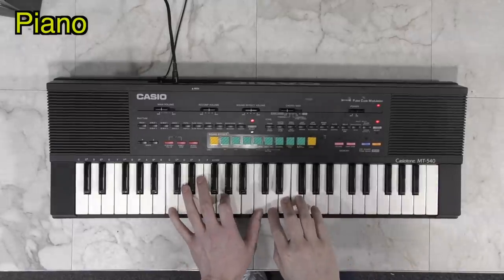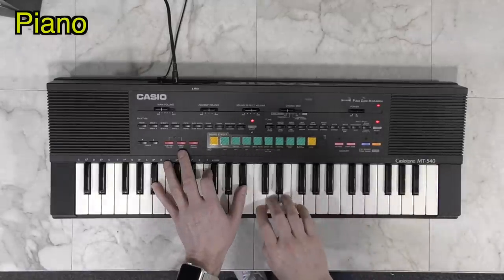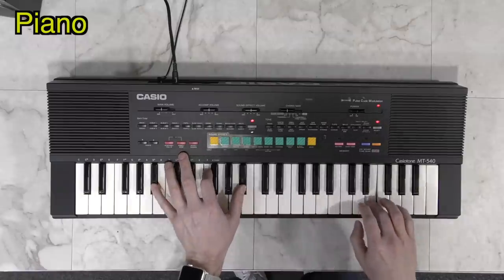The piano doesn't sound too bad. Everything on this keyboard is a PCM sample. The trouble is there's no sustain pedal or button, so that limits what you can do. There's also no velocity detection.